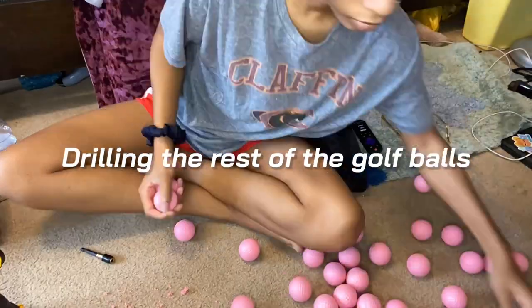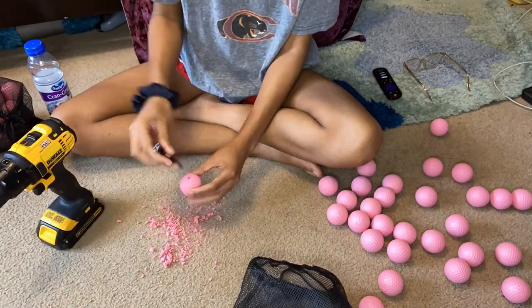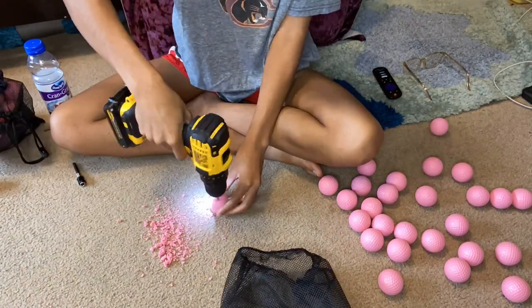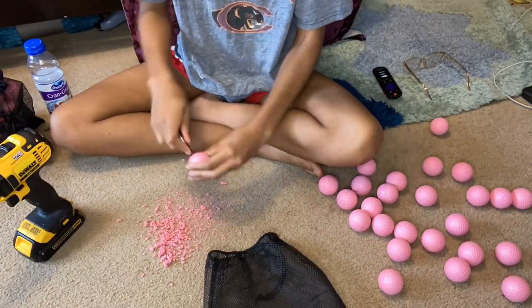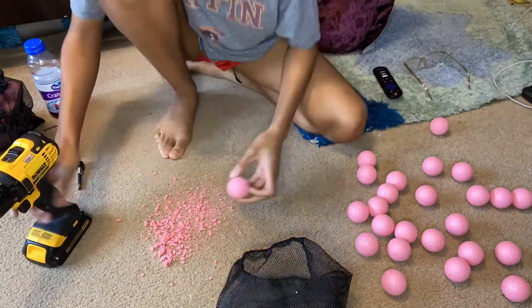Tada — the hole! I finished drilling all the holes in the balls. They all have a little hole in them now, so we have to start assembling the dress.